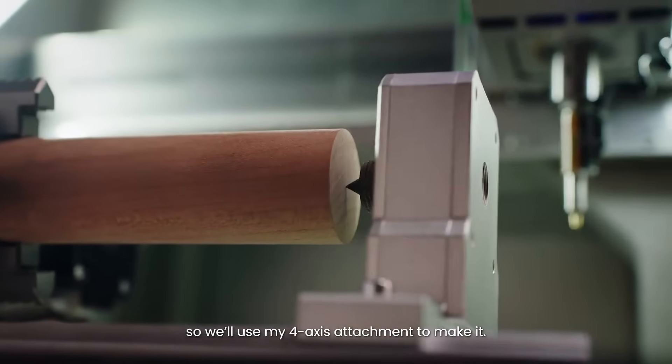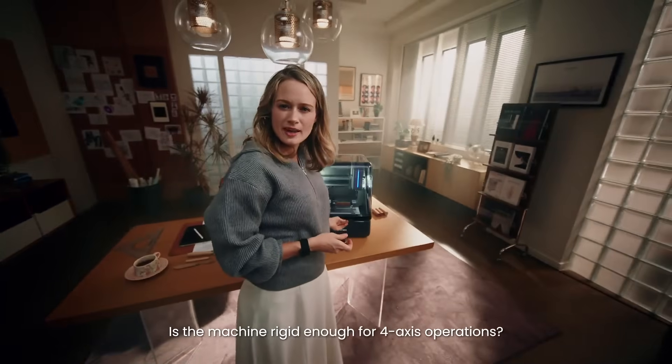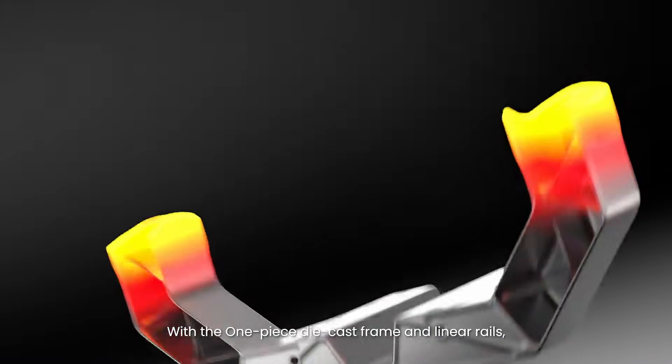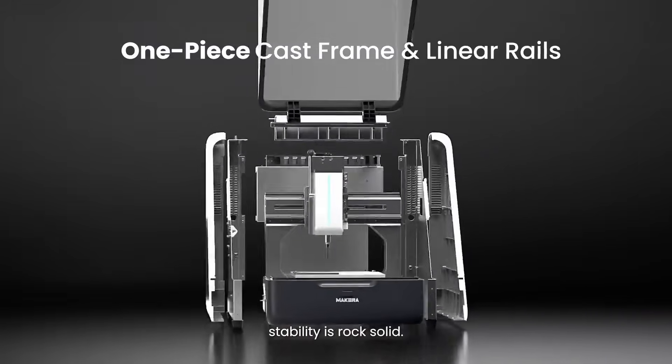This design is geometrically complex, so we'll use my four-axis attachment to make it. Is the machine rigid enough for fourth-axis operations? Absolutely — with the one-piece die-cast frame and linear rails, stability is rock-solid.